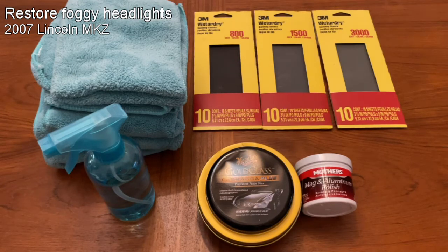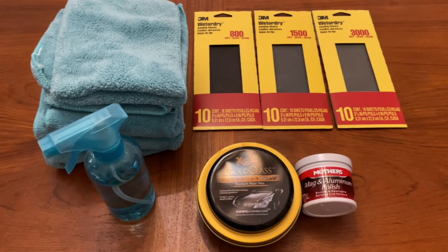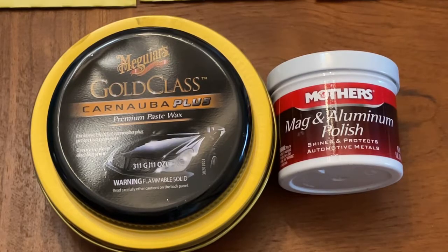I'm going to use these products to clear my foggy headlights: 800, 1500, and 3000 grit sandpaper, some microfiber towels, a water spray bottle, Mother's Mag and Aluminum Polish, and Meguiar's Wax.